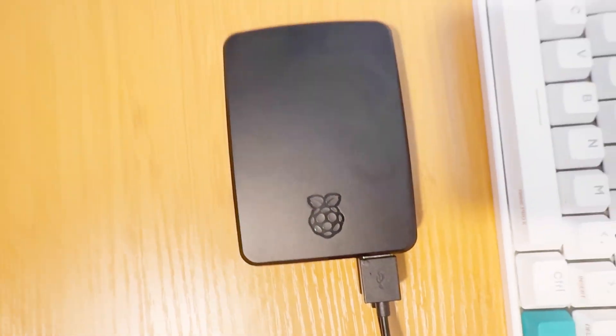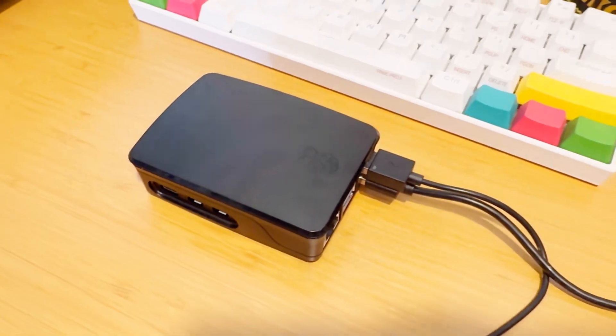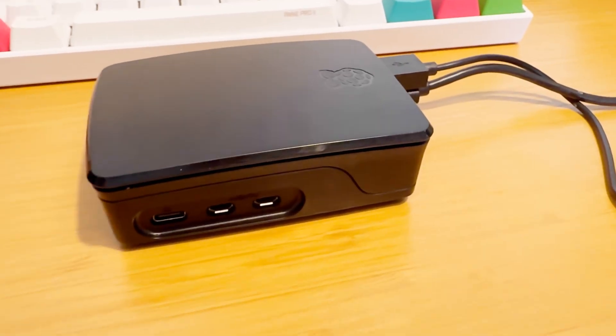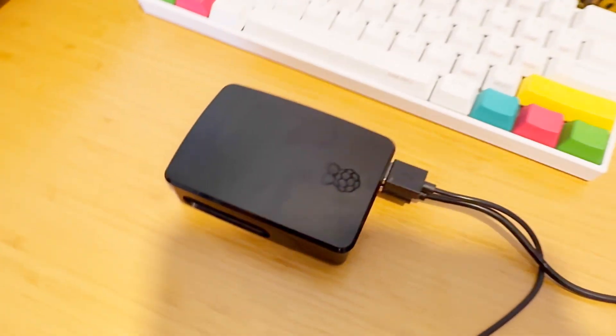Finding the perfect Father's Day gift can be tricky. This year, I realized my dad has always made do with older, hand-me-down computers. He's a resourceful guy, often running Lubuntu, a lightweight version of Ubuntu, to keep them running smoothly. That's when I thought, why not build him a Raspberry Pi? It's a much more compact and powerful solution.